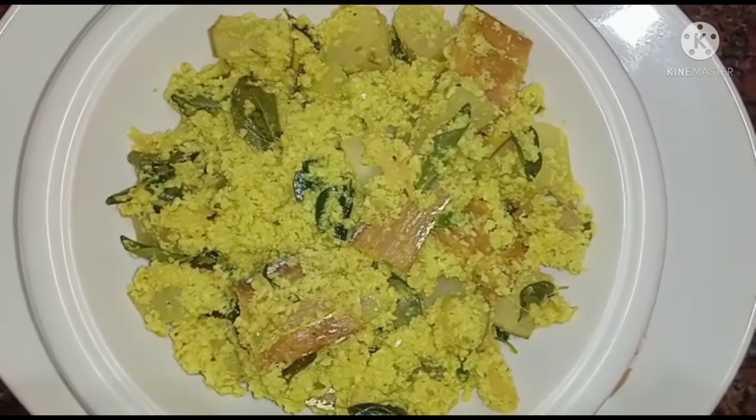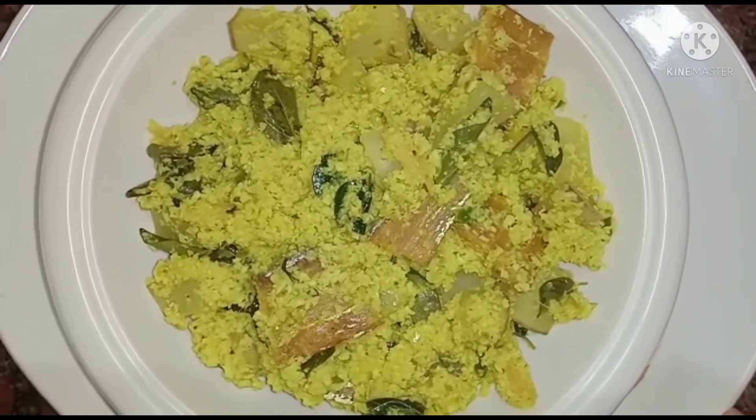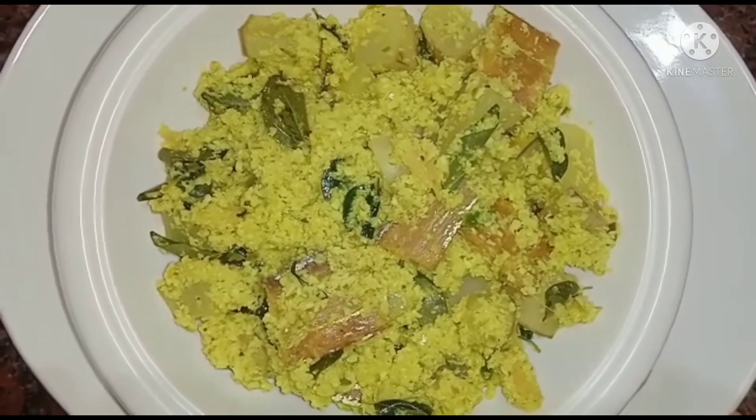This is the Kerala type of Kerala type. If you like, share and comment.